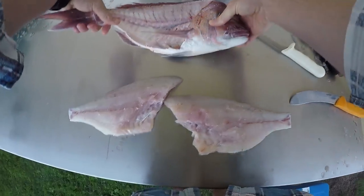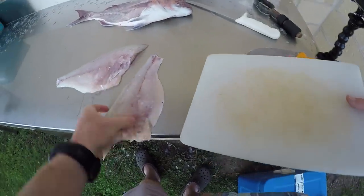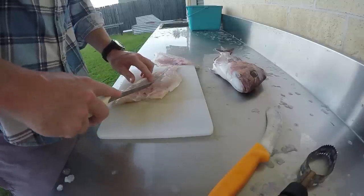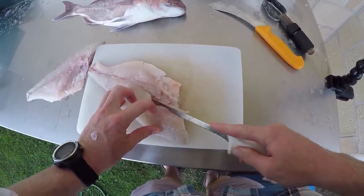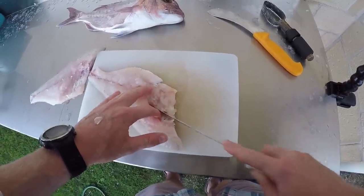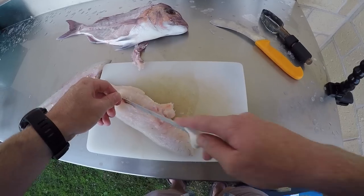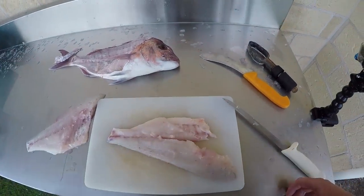Now grab your cutting board and fillet number one. You want to get those pin bones out — you'll be able to feel them at the center of the fillet and they run back a certain distance. Put your knife along there; they're on a slight angle, so you have to follow that angle otherwise you waste a lot of meat. Follow that angle, do both sides, then slice through. One bone left — nick it off. You've got a beautiful boneless fillet of fish.